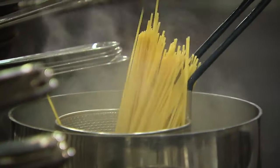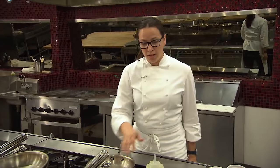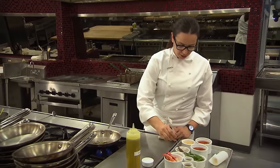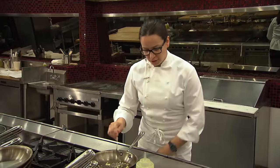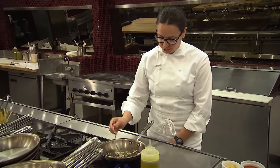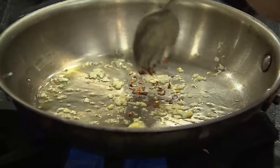As that starts to cook down, we'll get started with the marinara base. On medium-high heat, you want to start with a little bit of olive oil, some shallot and garlic. I can already start to smell the garlic coming up and I can see the shallots starting to get a little translucent. At this point, we want to have a little bit of back heat on this dish, so we're going to hit it with a couple of red chili flakes.